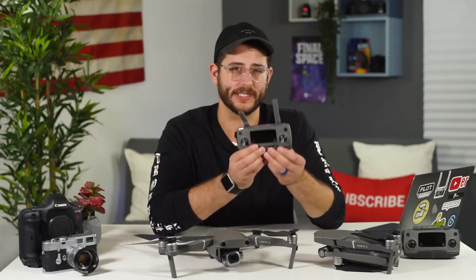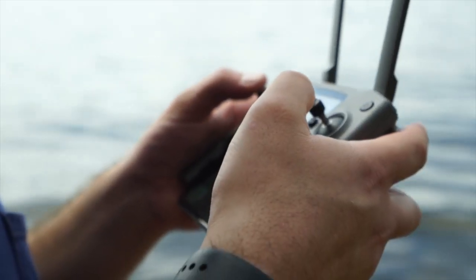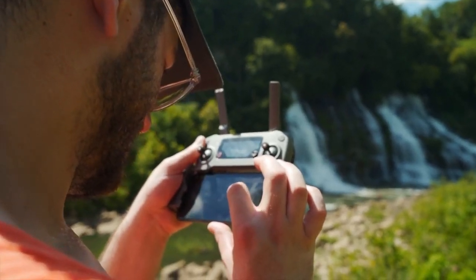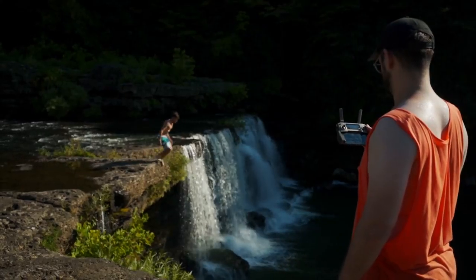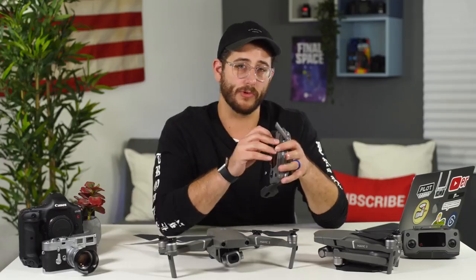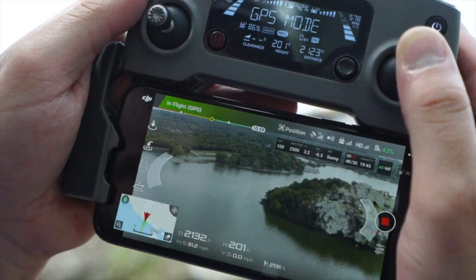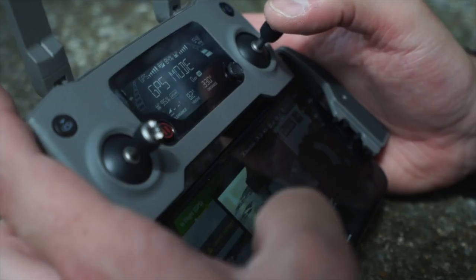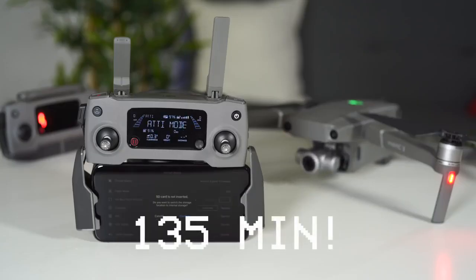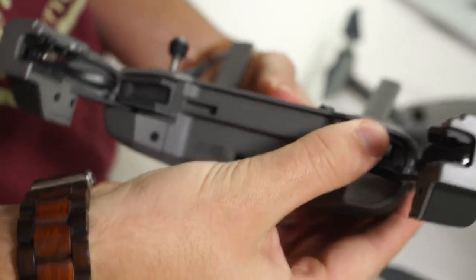The controller now comes in two versions: this one that requires you to use your mobile phone as a screen, and another — which we unfortunately don't have with us — that includes a 5.5-inch high-bright display. I found that using my iPhone 10 on this controller, it was really hard to see the screen even at full brightness outside because it's just so reflective and not bright enough. We also have a completely updated video transmission system called OcuSync 2.0, giving us up to five miles of 1080p transmission, and the controller has an upgraded battery life of up to 135 minutes.